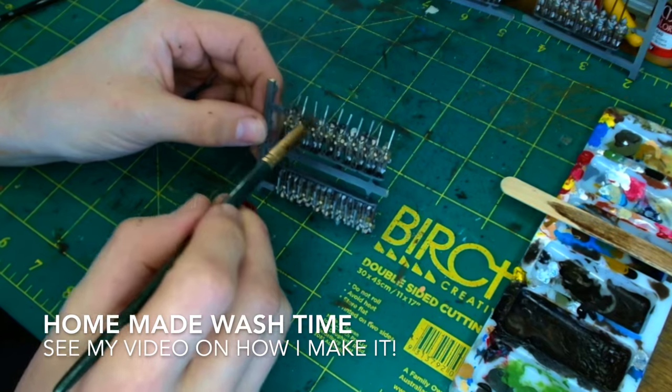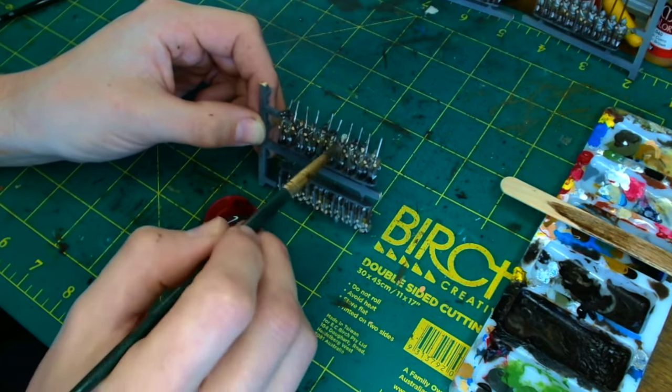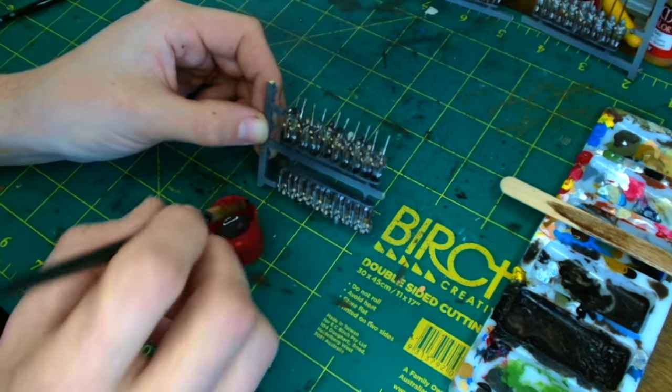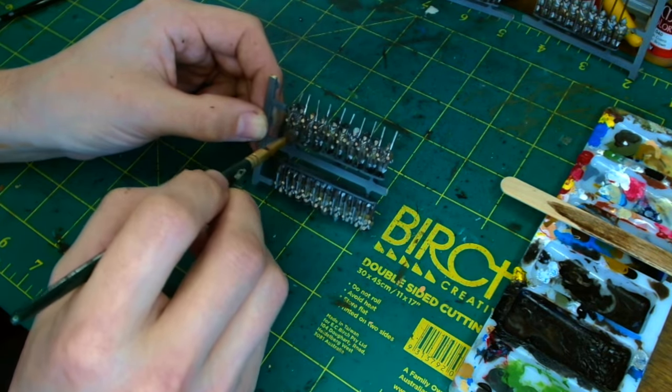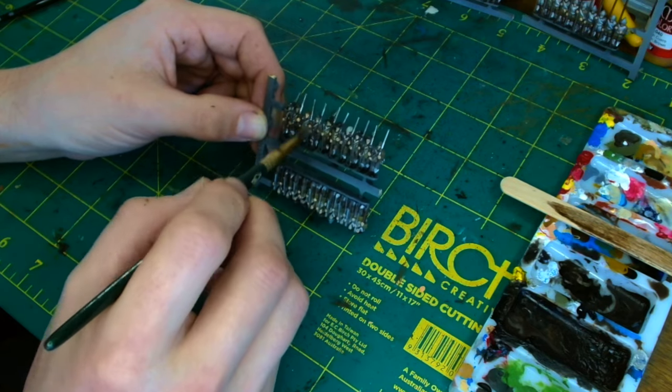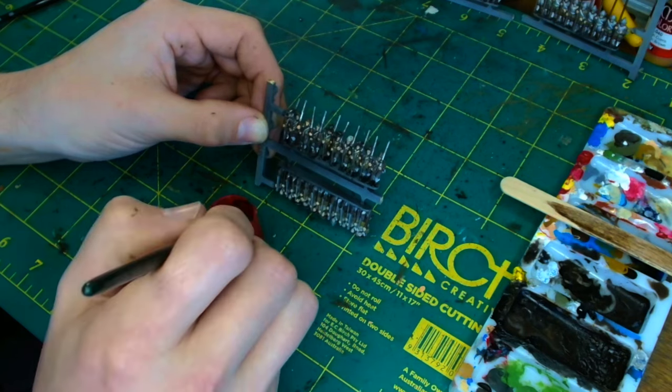Now we use the homemade wash. I have made a video on how to do it — not sure if that will have been released before or after this — but it's quite a straightforward process. Just give them all a nice good going-over with the wash.